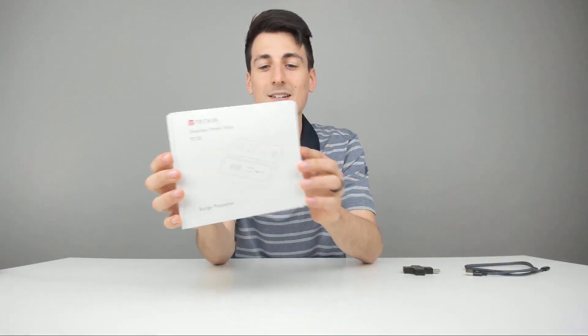Hey everyone, Digital David here. Today I'm going to be unboxing and reviewing this Tekken Desktop Power Strip, the PC30 model number. They did send me this product to review, but any opinion expressed in this video is strictly my own.